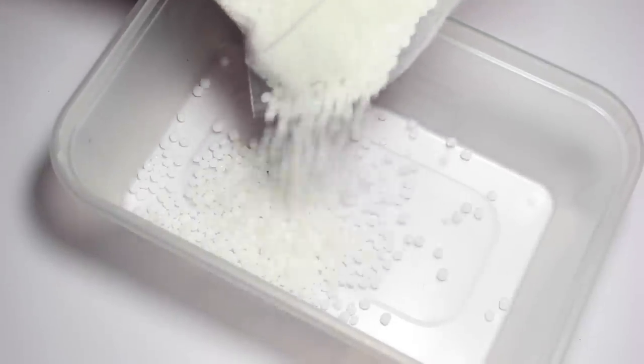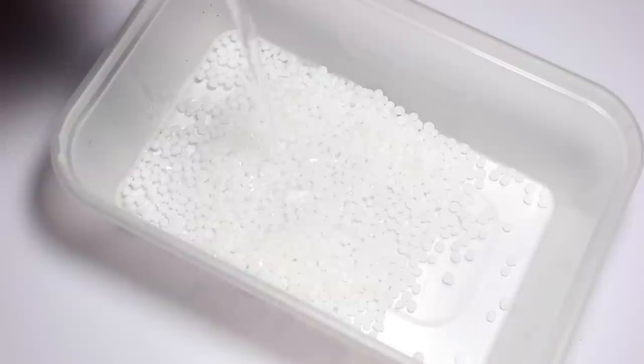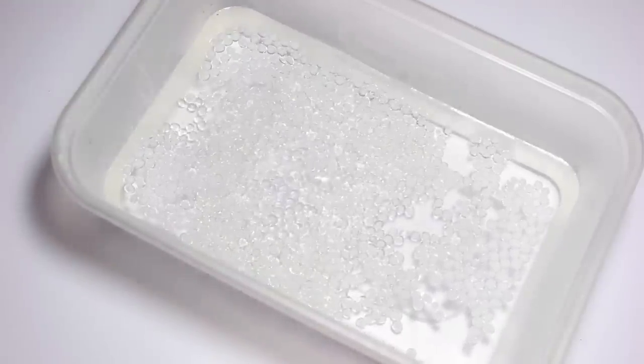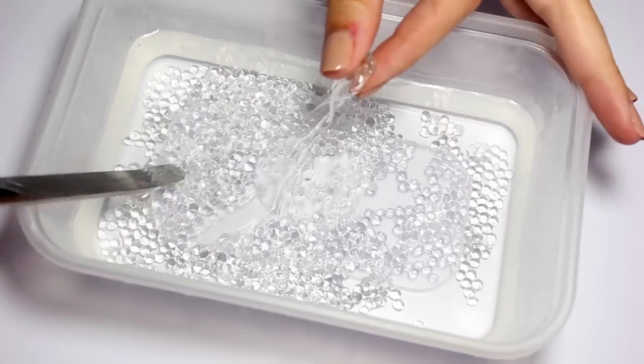I'm applying a small handful of this into a Tupperware dish. I found a handful was enough to make two horns. Initially I put boiling water from the kettle in, then I apply some cooler water so that I can put my fingers in it and it won't burn me. I'm using the handle of a metal spoon to scoop up my melted polymorph.